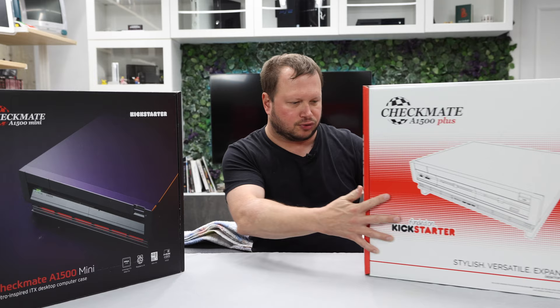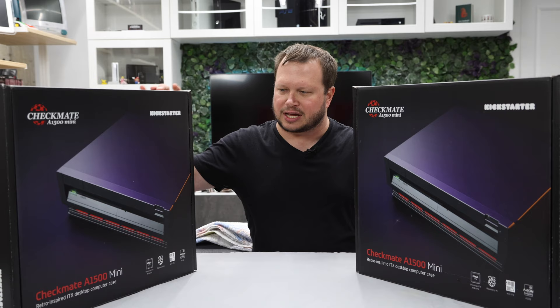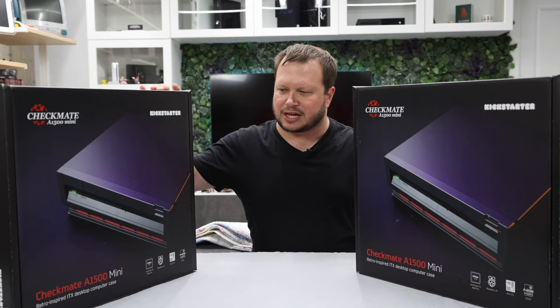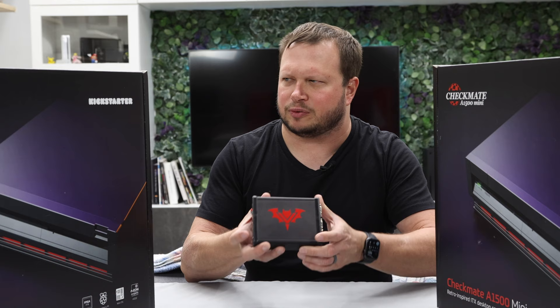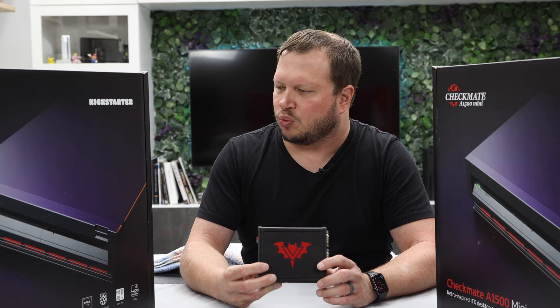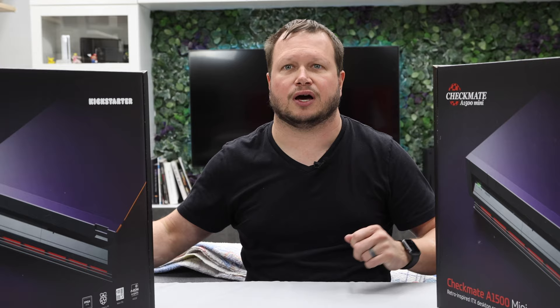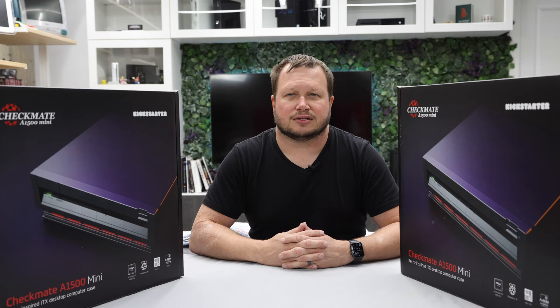There's also a full ITX form factor version, but we're not talking about that today — just giving a point of reference. I've actually got two of these, because I intend to use them for two different purposes: one for the Amiga and one for my Vampire. I haven't opened these up yet, so we'll see if everything's there, but I plan to mount the Vampire in one and use the unamiga in the other.